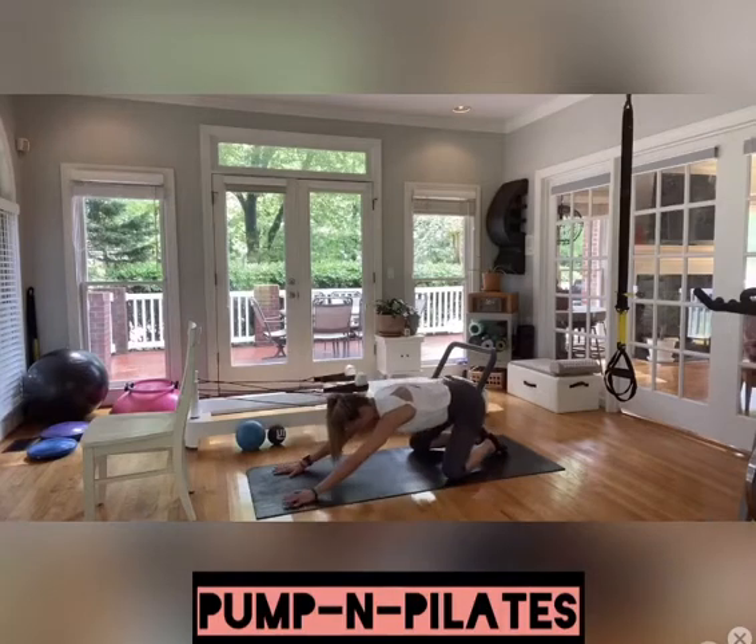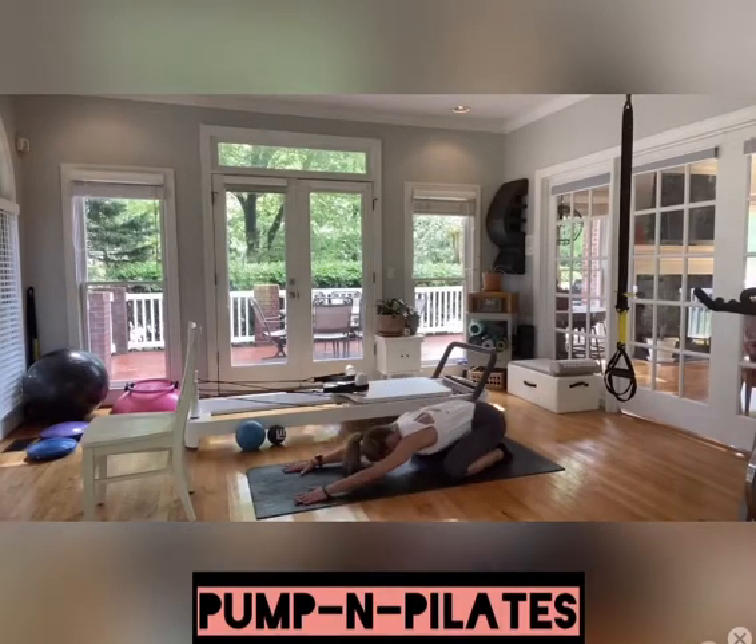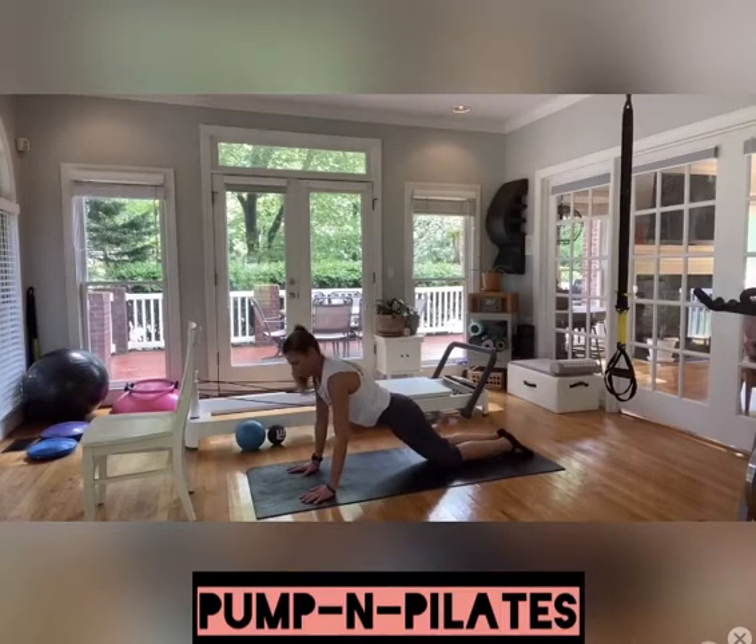Knees come down. You've got a deep child's pose — or what we call a body shell. Reach and lengthen, walk those fingertips out. We're adding on. Our next one, we rise up to the top — we're in a modified plank. Maybe you're here the whole time. Pull the abdominals in, pull those elbows in — we've got a round of push-ups.